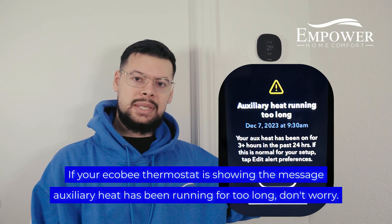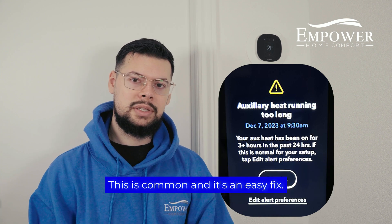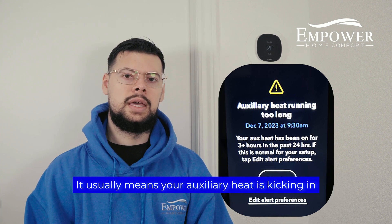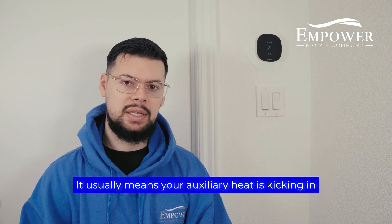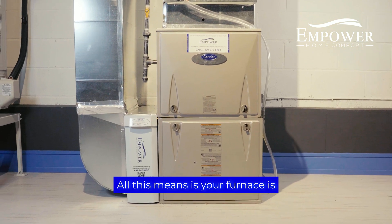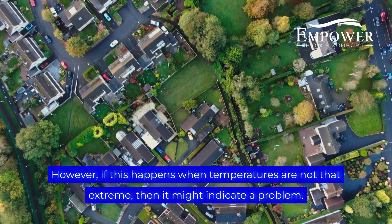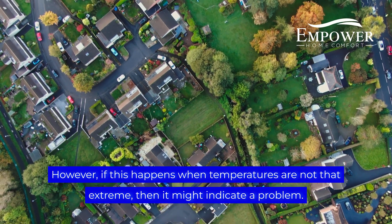If your Ecobee thermostat is showing the message 'auxiliary heat has been running for too long,' don't worry — this is common and it's an easy fix. It usually means your auxiliary heat is kicking in to help your primary heating system keep up; all this means is your furnace is running to support your heat pump. However, if this happens when temperatures are not that extreme, then it might indicate a problem.